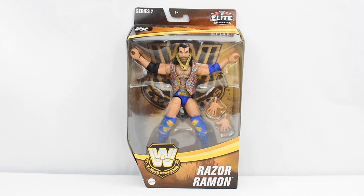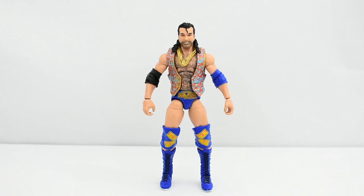Now that we have looked at the box, let's go ahead and open this figure up and take a closer look at Razor Ramon. And here is Razor Ramon out of the packaging. But first, let's take a look at the accessories that he comes with.